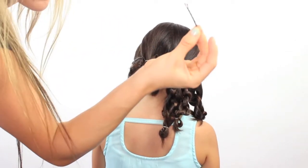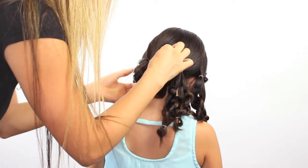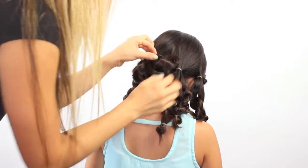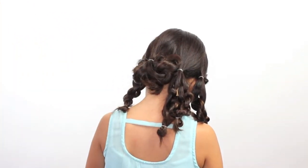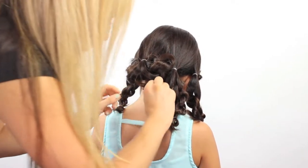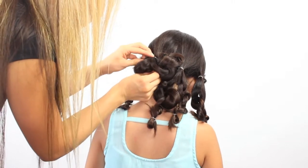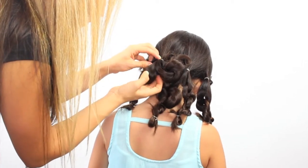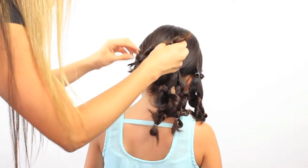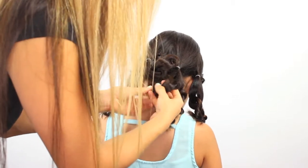Now I'm going to use a bobby pin because I want to make sure that the hairstyle is not going to fall out if my model Lauren will be jumping or dancing today. Grab another bobby pin and hide and secure the tail. In a minute I'm going to be crossing this hair from the side over, but I first want to finish the back.